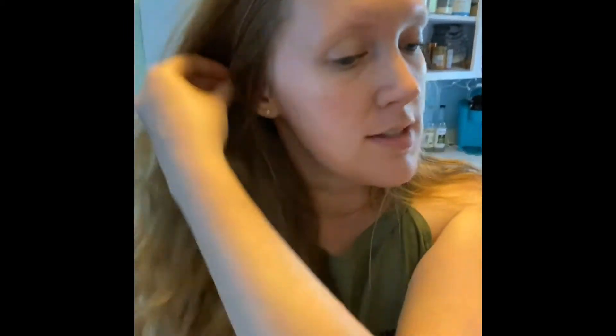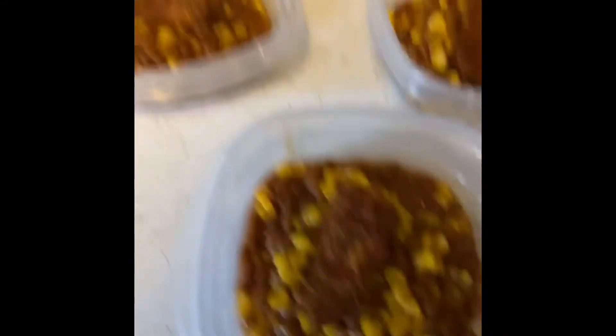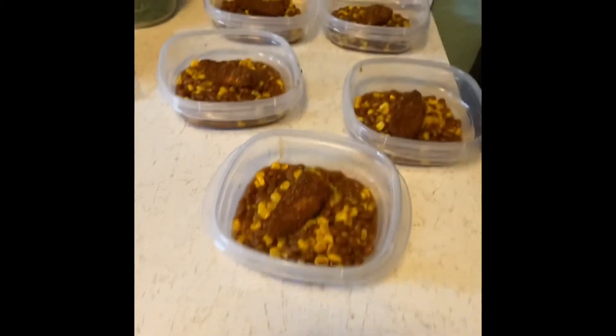My workplace has a refrigerator that I can use and store things. I don't want to be that person that takes up the entire refrigerator. So what I have here is the beans and corn mixture and then one chicken nugget to put in the wrap. All of them have that — there are five days a week. Five.